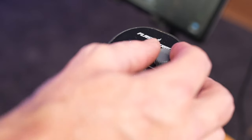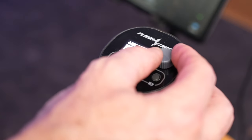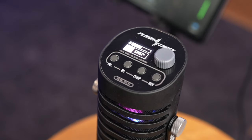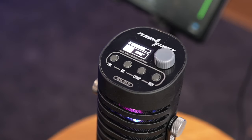The next one is the compressor. Let's put this back down to flat. In the compressor section we've got a few options: off, cast, punch, sing, dynamic, and then again you can set your own custom compressor settings.